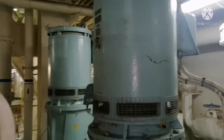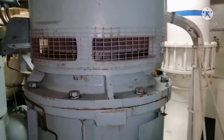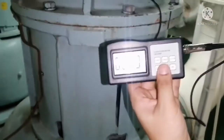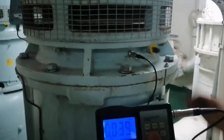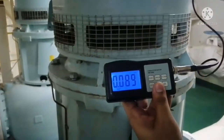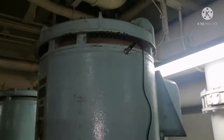Now I am going to take the same vibration measurement for the LT cooler pump, which is a vertically mounted motor. As said earlier, take the reading on the driving end of the motor and record it. Then take the reading for the non-driving end of the motor. Whatever readings you get, you have to regularly record them so that you can plot a graph, which will indicate if there is any failure occurring in the future.